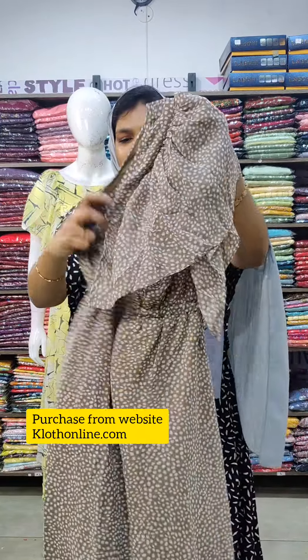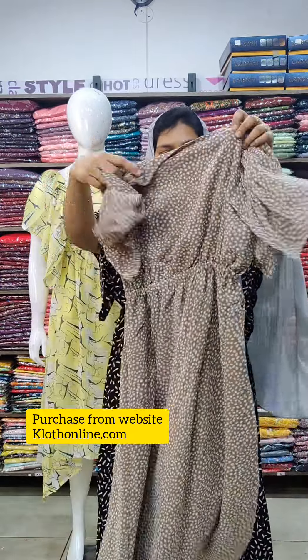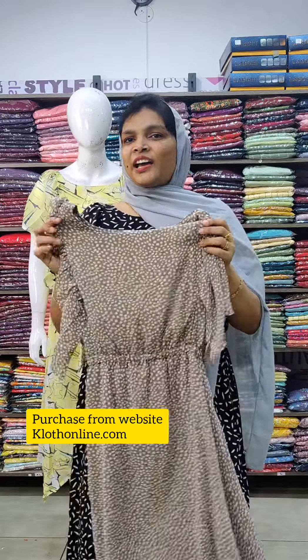This is a light brown shade in this pattern. This is a shapeless pattern with an elastic detail in the center. This is the back side. All three sizes available are S, M, and L.